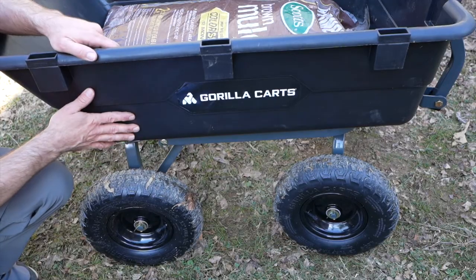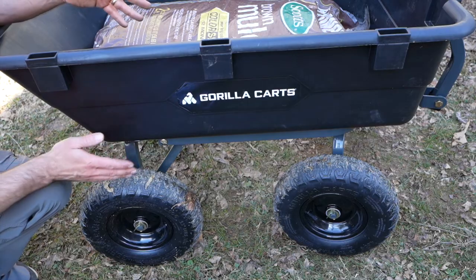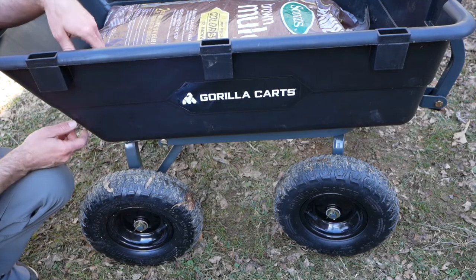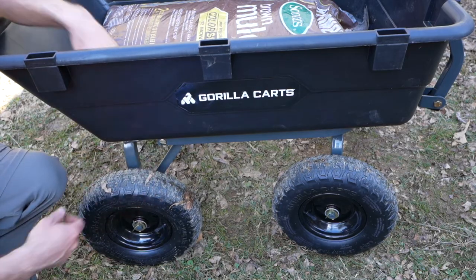This cart does have some parts that you have to put together, and I think it took me about 20 or 30 minutes to put the whole thing together by myself. You could probably cut that time in half if you have a friend helping, because they can hold the bolts down here while you tighten underneath.